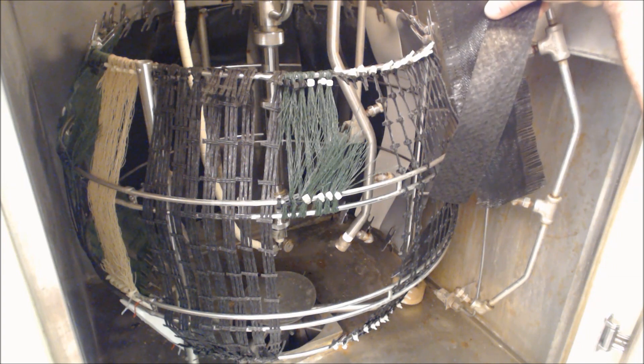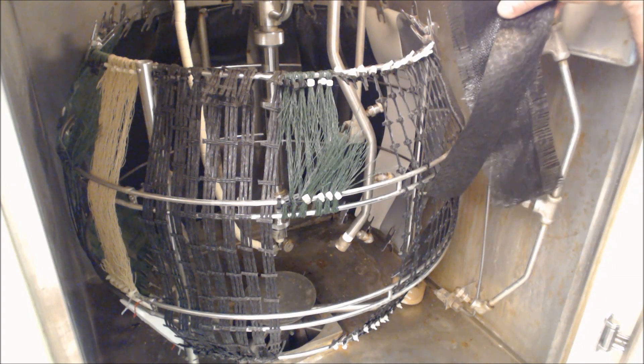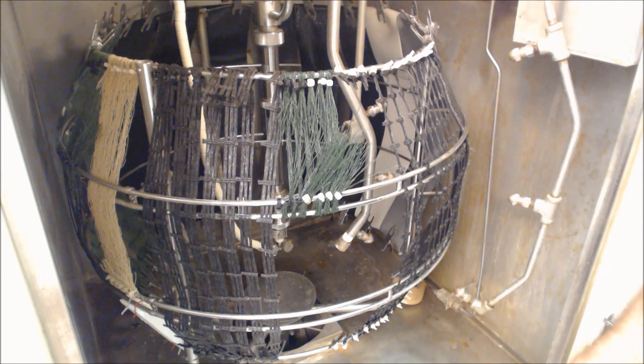This is ASTM D4355, the Xenon Arc Weathering Test, for geotextiles and a plethora of other geosynthetics. This is the Xenon Arc Weathering test.